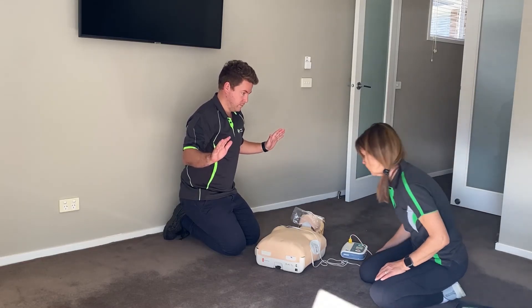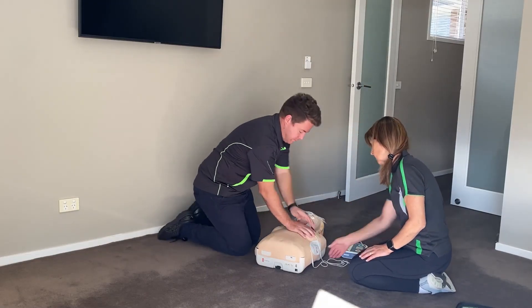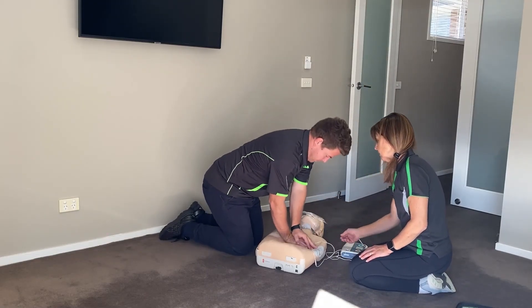It is safe to touch the patient. Continue CPR. Start CPR. This takes around two minutes before the AED reassesses.